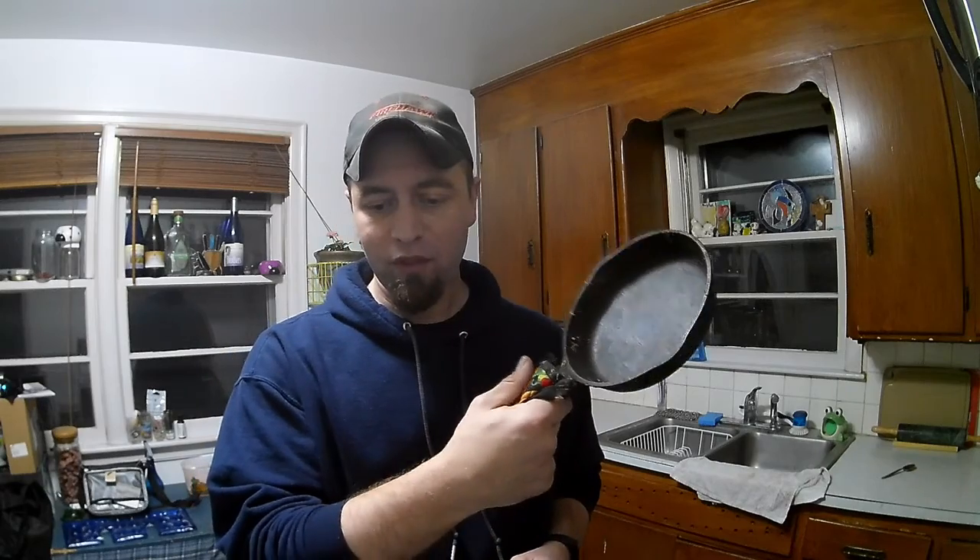I got two pans I'm going to show you how to clean. I clean them depending on how dirty they are. We'll start with the first one. You guys see how it's kind of fairly — it's been used, but it's fairly clean. I'll show you how you clean this. It's a little simple.